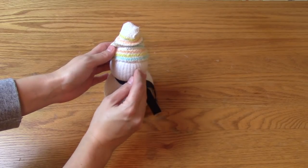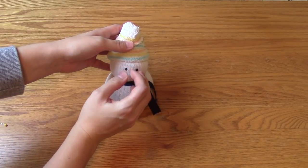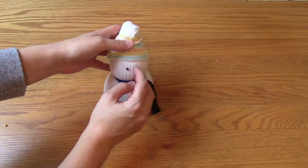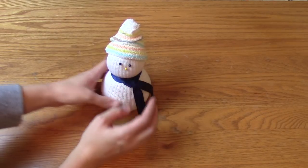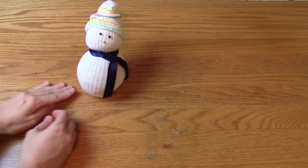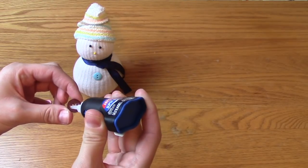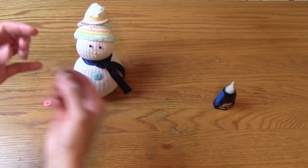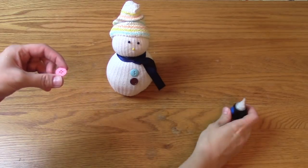For his eyes and nose, I used the ball pins — two black ones and one yellow one. And lastly, I just glued on some buttons: a pink one, a blue one, and a brown one. Hot glue probably would have worked better for this project, but it was late at night and I just didn't feel like getting it out, so I used super glue and so far it's holding.